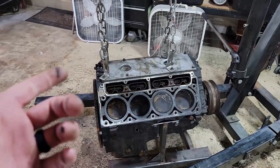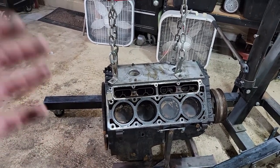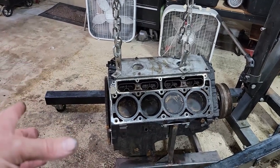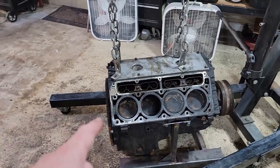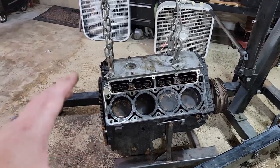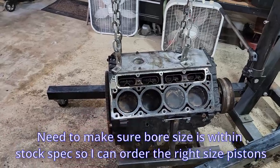I plan to do a lot of things to this motor. I'm going to do a cam, head studs, I got a new oil pump for it, and I want to do rods and pistons because these Gen 3 motors have the weaker rods and piston ring lands tend to be a failure point when you start running boost. But I had to tear into the motor first so I could measure the cylinder walls and make sure everything was still within spec for stock — I still have to do that.